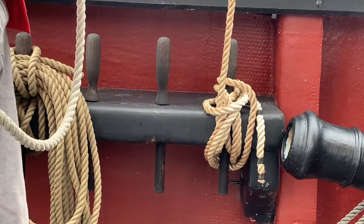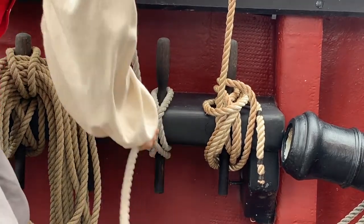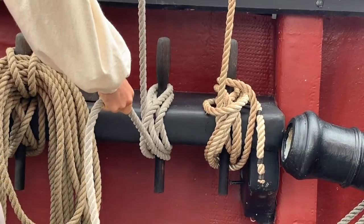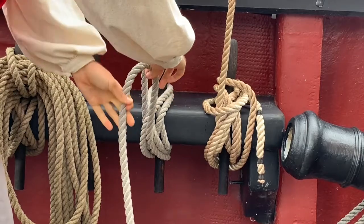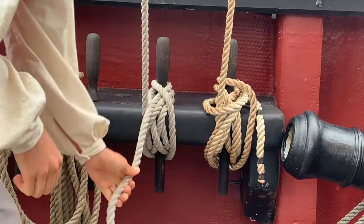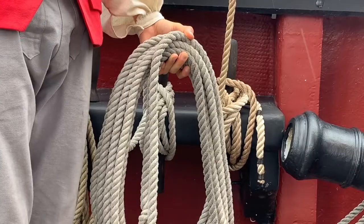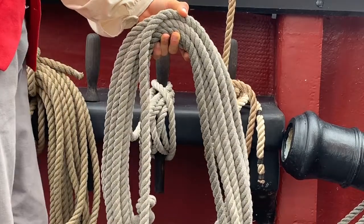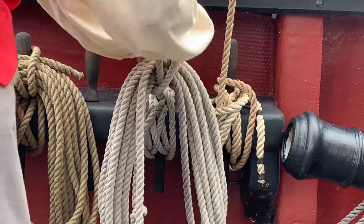Here is the method I demonstrated last week. It involves making two turns from left to right in a figure eight pattern and then a simple locking hitch. That is, we take our line and twist it back on itself before putting it back over the pin so that it locks down the other turns. For neatness's sake, always remember to coil any spare line and put it back on the pin by pulling through while twisting.